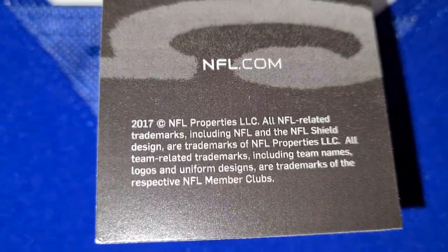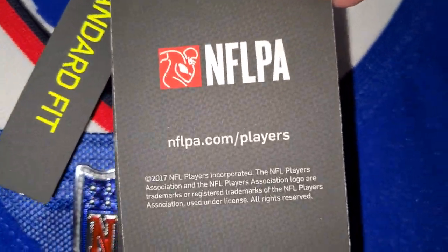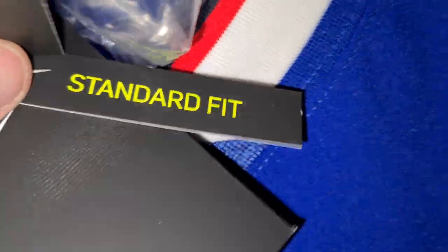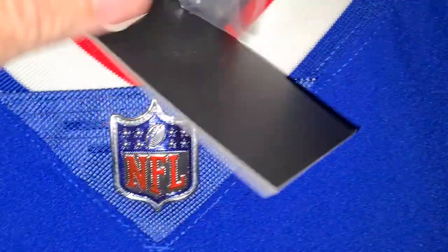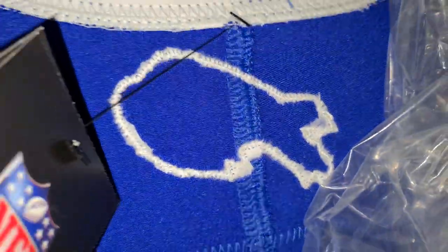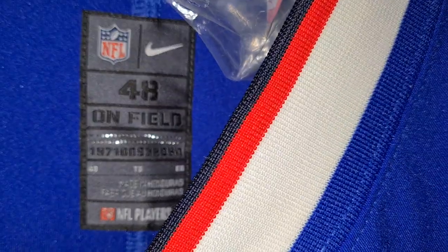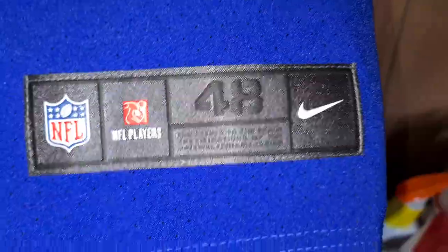2017 is when the Vapor Elite came out. Standard fit. Price tag — you can see the back of the Buffalo Bills embroidered. That's the bag that it came in. I'm not pulling it out, I might — we'll have to see. Jog tag stitched on. 17 on the front, stitched on.